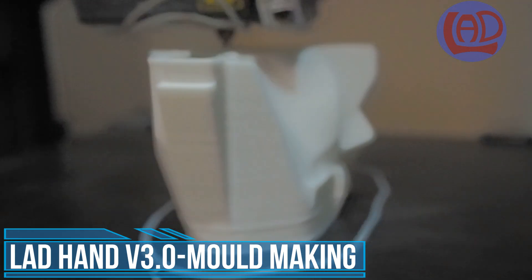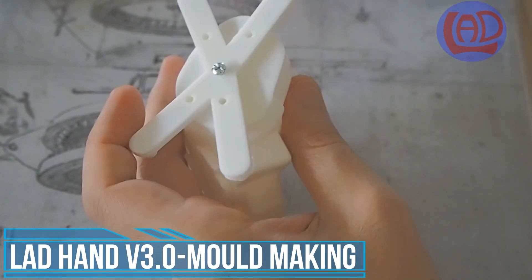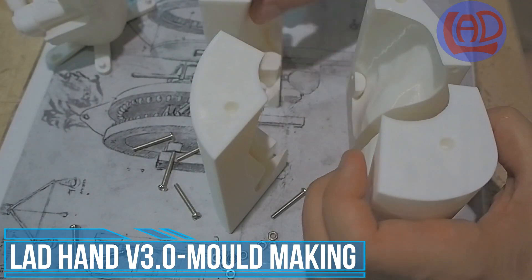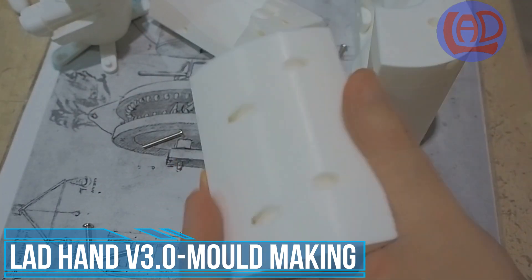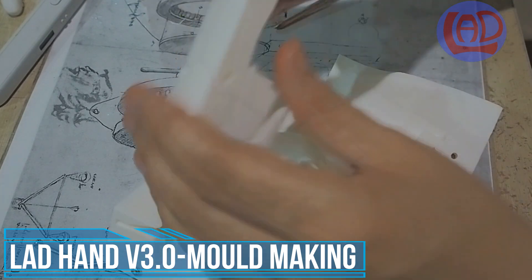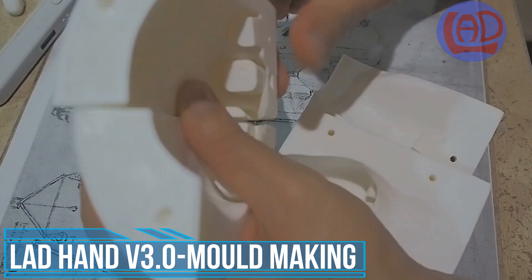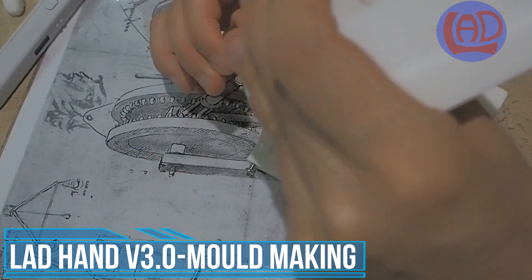The mold is composed of an inner core with the size and shape that includes the internal mechanism of the hand. The main body of the mold is an outer shell with the external shape of the hand divided in four segments to facilitate the demolding of the rubber skin. All of these components have been 3D printed and assembled together using bolts and nuts.